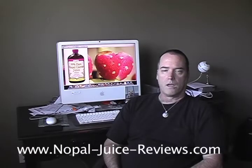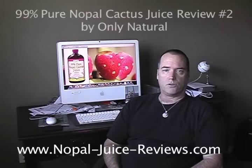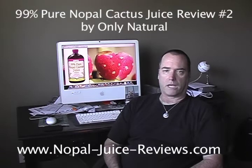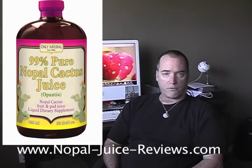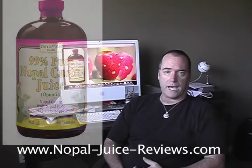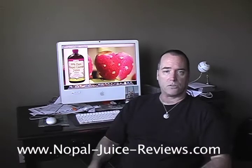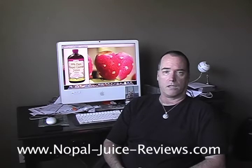Nopaljuicereviews.com. I can now give you my official review for Only Natural 99% pure Nopal cactus juice. I've been using it for the past month and it has been very effective on my inflammation issues. It's eliminated the pain in my lower back, my sciatica issues, my joint pain issues, and other body pain issues that I was having as a result of inflammation.